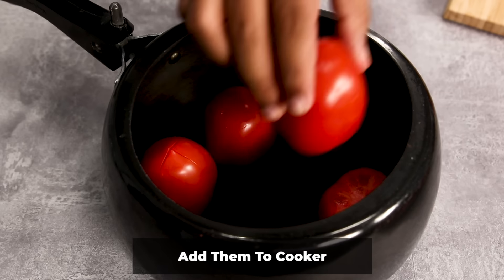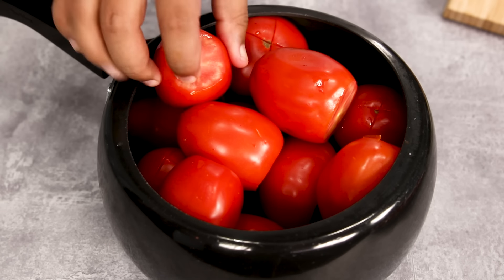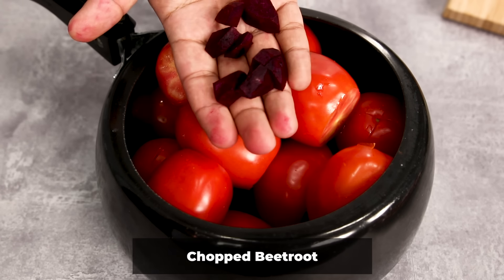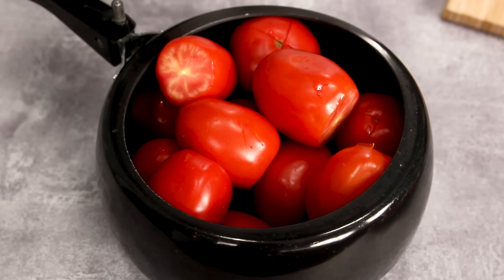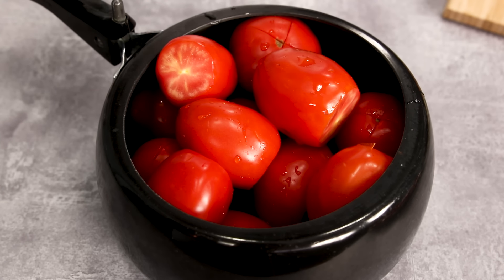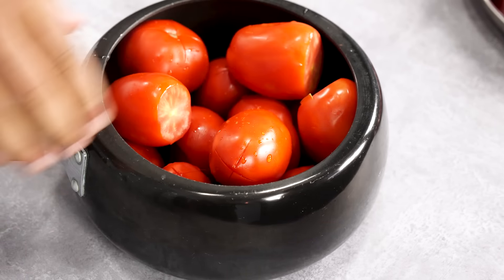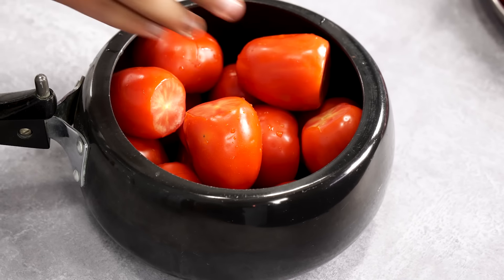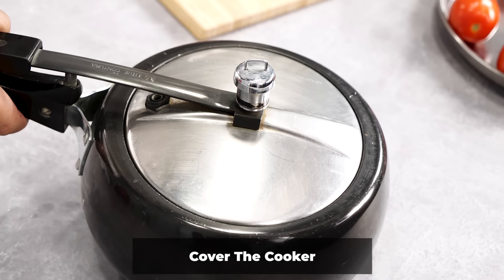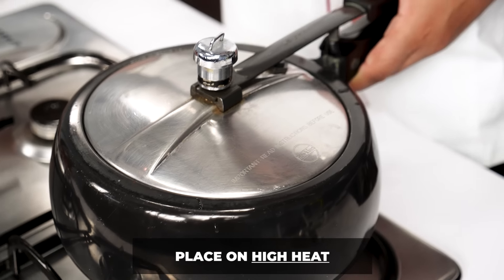Here I am taking a pressure cooker and placing the tomatoes inside — these are 10 big hybrid tomatoes and five local tomatoes. I've also added the beetroot and a splash of water. Don't add too much water because tomatoes are full of juice inside; we don't want the tomato puree to be too thin. Cover the cooker and heat it on high flame for one whistle.